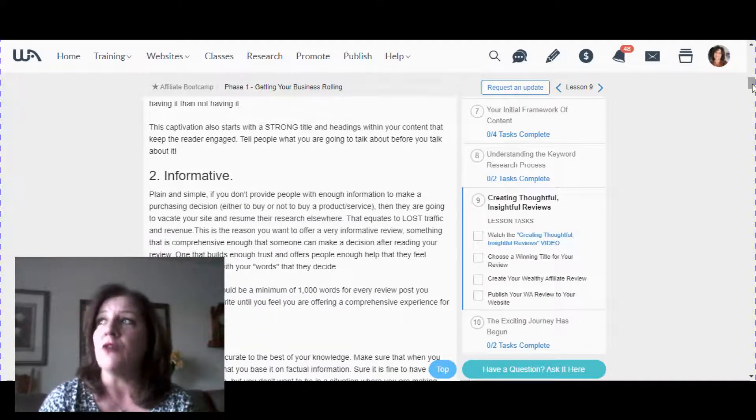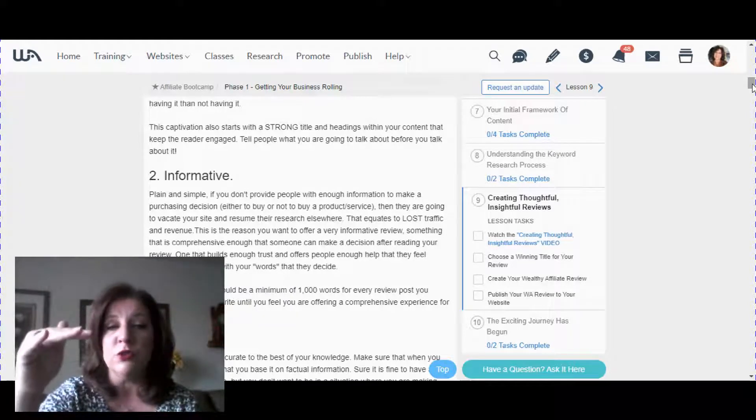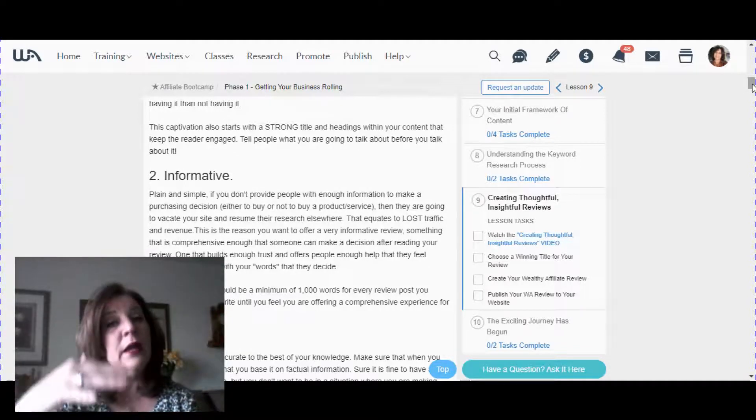Number two is that it be informative — try to cover all the bases. When I was brand new at affiliate marketing, I would do a review with just the basics: what's included, what's the price, where can you get it, what's my recommendation. It took experience to really understand being informative. You want your review to be the most comprehensive it can be — at least a thousand words for Google to take it seriously. Think about how many different aspects of the product or service you can cover, giving each a new paragraph.